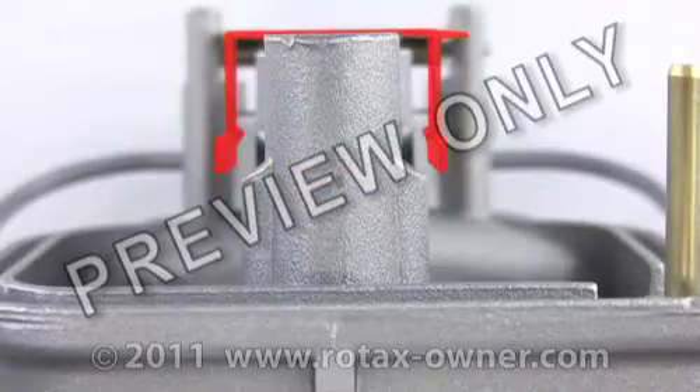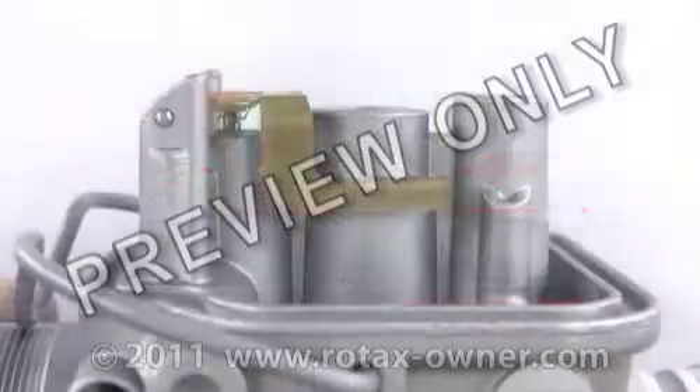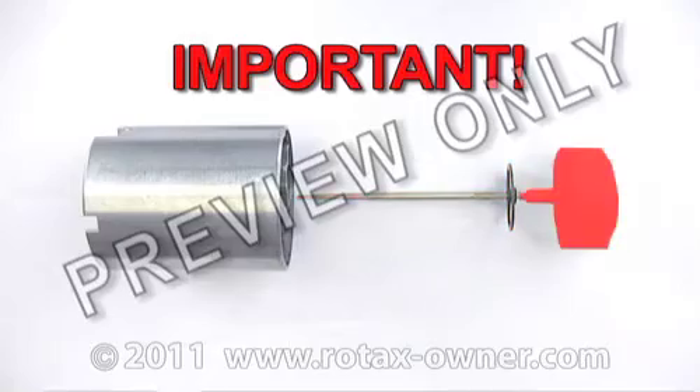Visually check the float arms on each side. They should be level with each other and parallel to the body. Ensure that the jet needle and clip are placed below the plastic spring cup.